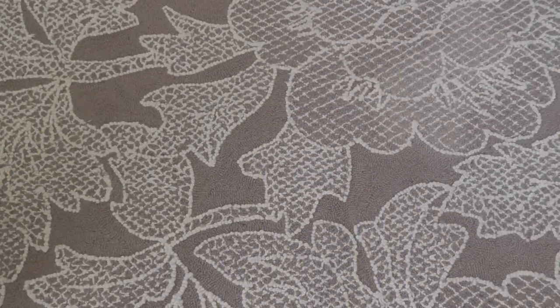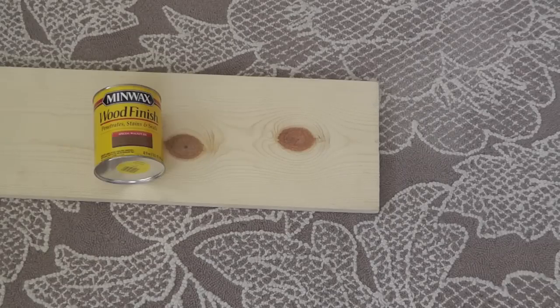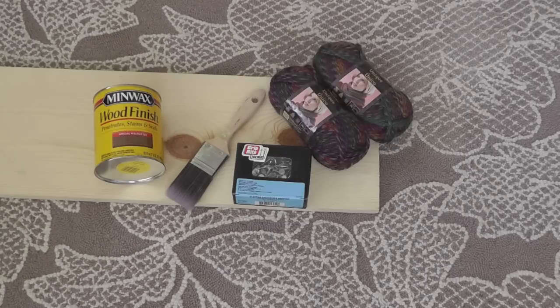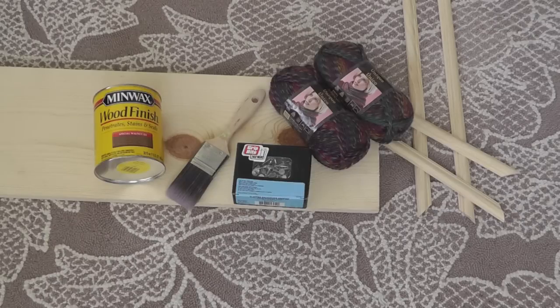Let's go ahead and get started. For this project you will need: one 1x4 board, wood stain, a paintbrush, one-inch nails, yarn, crown molding cut at 45-degree angles, and wood glue.